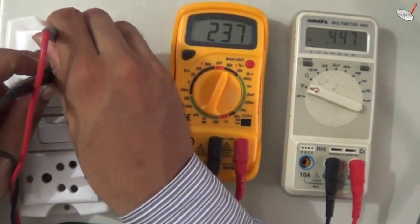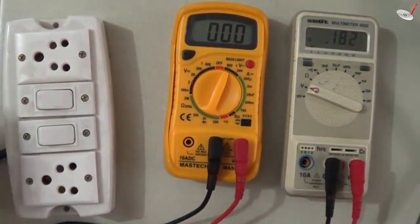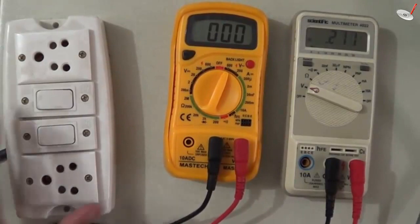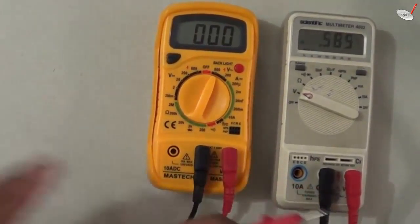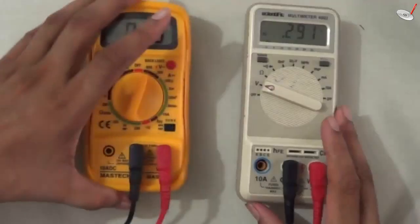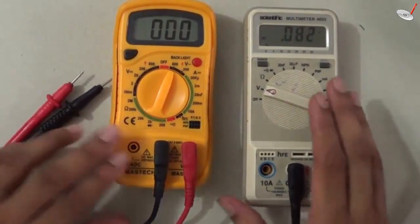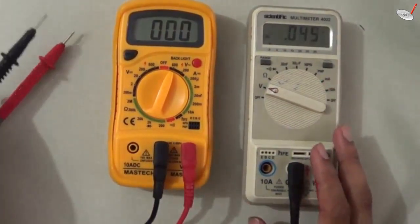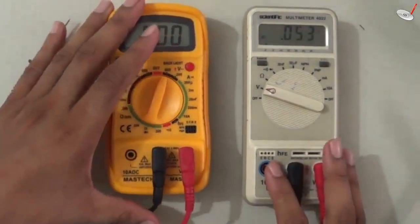The supply is slightly higher than 230 volts but that is expected since the supply is variable. So you can measure AC voltages and DC voltages with the help of these multimeters. After watching this video you should be able to measure these voltages very easily. If you like this video, please share it and comment — that will be helpful for me. Thank you for watching.